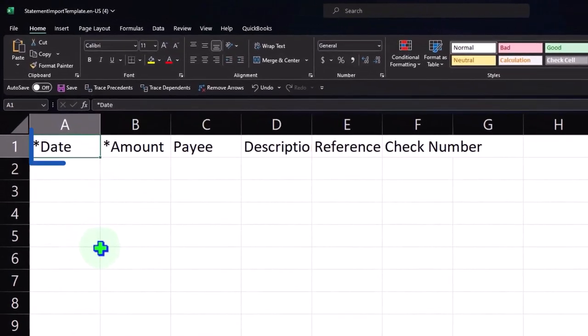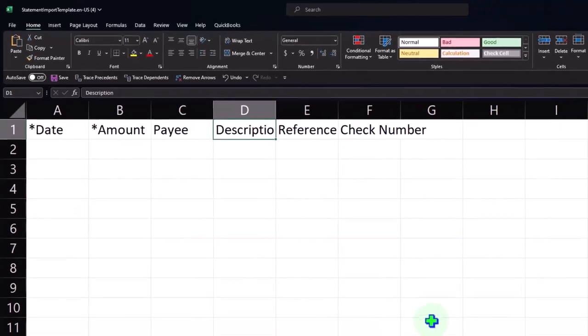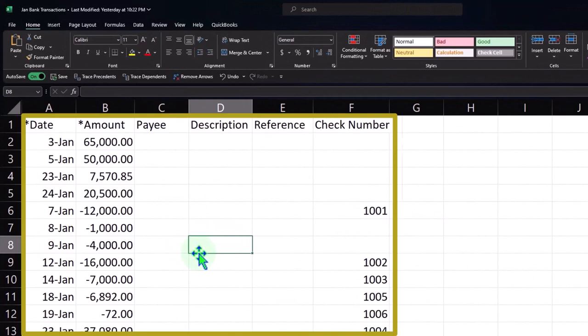One neat thing: if you download the data and then upload it, you can add the date fields, the payee, and the description. The payee is something you might be able to add from the bank feed description. So you can populate something like this in Excel. Notice when I opened their file it was a CSV file, not an Excel file — they look the same because both open in Excel, but if I save it as a CSV file, when I open it back up it'll strip all the Excel formatting.